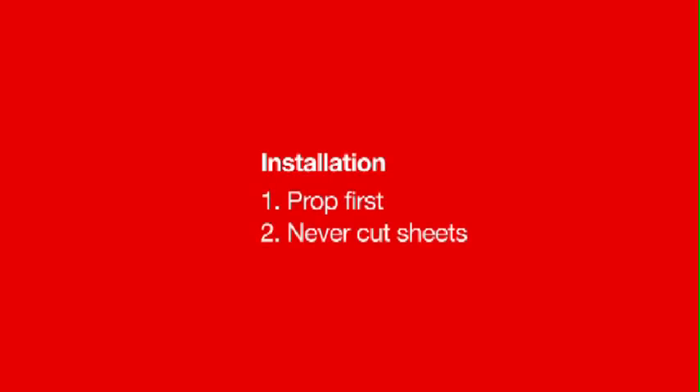There are two fundamental points to always keep in mind with regards to installing Comfloor — that, if overlooked, can cause safety and performance problems.